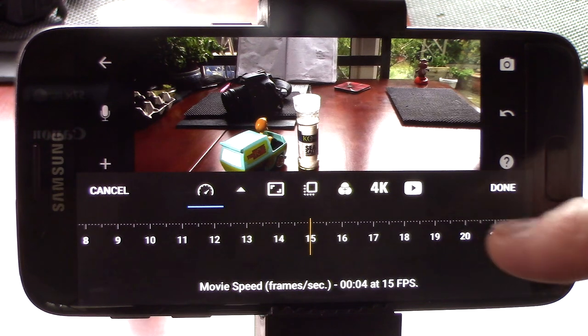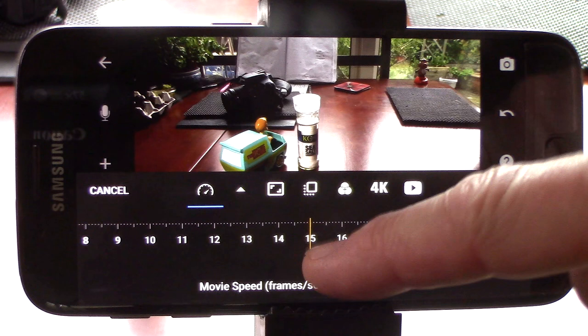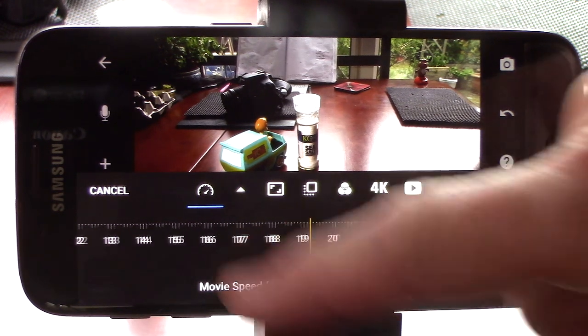Clicking on the settings wheel here will give you access to a number of settings, including this one that allows you to change the frames per second that the movie will run by. The standard for this type of animation is 15, as we can see from the default settings. But this control line allows you to change it to pretty much anything you like.